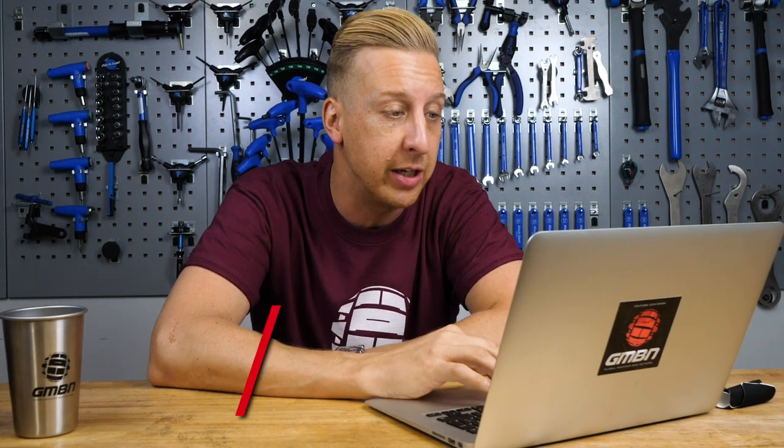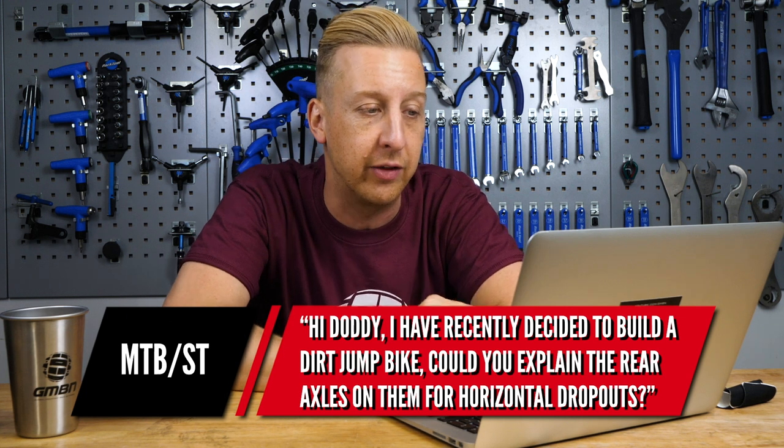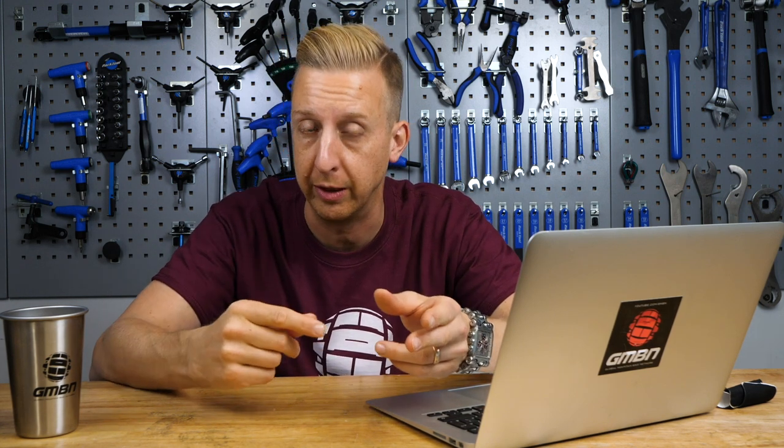First up this week is from MTB/ST Dolly: I've recently decided to build a dirt jump bike. Can you explain the rear axles on them for horizontal dropouts? Well, assuming that most dirt jump bikes these days have a 135mm spacing between the back of your frame, you don't really need anything special. The more important bit is actually part of the bike — you can, with a standard quick release, run a horizontal dropout and a single speed.